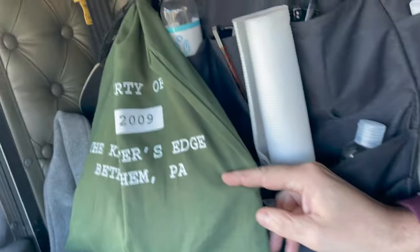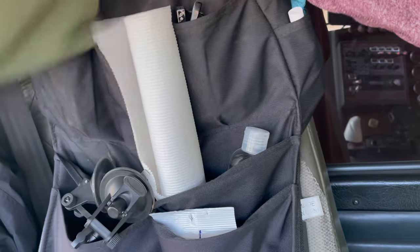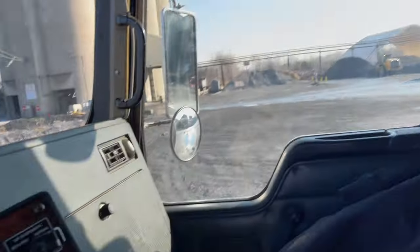And of course you have to have your knitting bag — because if there's ever a chance you're sitting somewhere, which basically never happens, you'd have a project to work on. But that never ever happens.